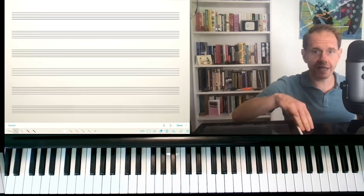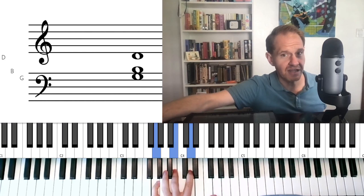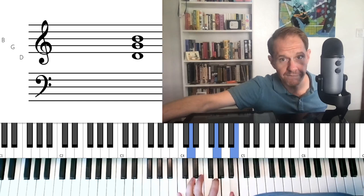Here's the overall idea of this voicing — it's quite a simple idea, actually. We're going to take second inversion triads within a mode. A second inversion triad means if we're playing G major, that's root position. We move the lowest note to the top — that's first inversion. We move the lowest note to the top again — that's second inversion. What second inversion triads all have in common is a fourth between the two lowest notes and then a third between the two highest notes.